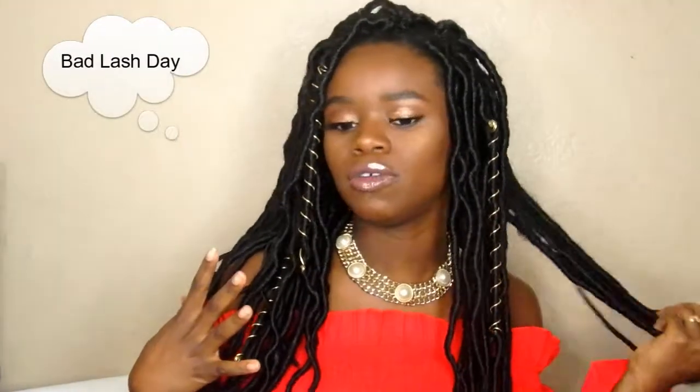Hey guys, it's Ella here. Today's video is showing you how I got this gorgeous goddess locks look. If you want to see how I got this look, please continue to watch.